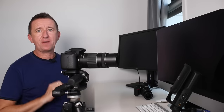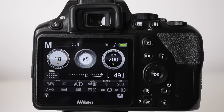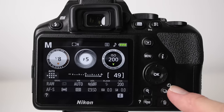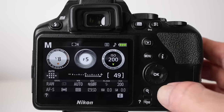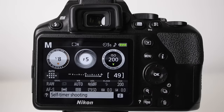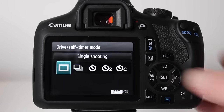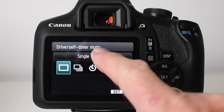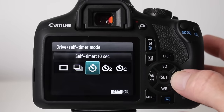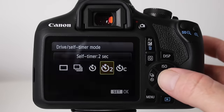To turn the self-timer on with a Nikon, look for a button marked with a clock symbol, press it, choose the self-timer option, and press OK. Note that on the Nikon it resets each time, so you'll need to reset it after every shot. On a Canon, look for a button with a clock-like marking, press it to access drive and self-timer modes, then select either the 10-second or 2-second timer using the buttons on the back and press Set.